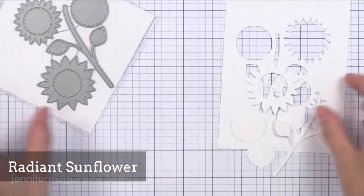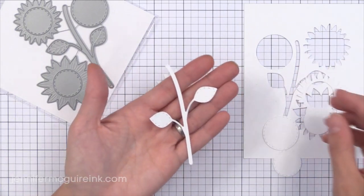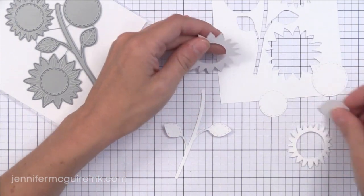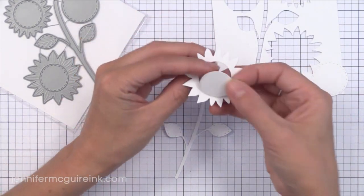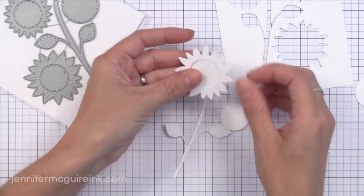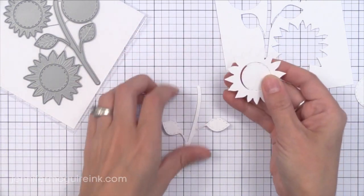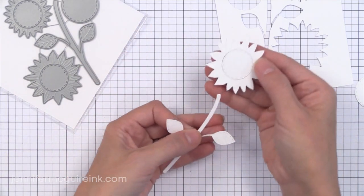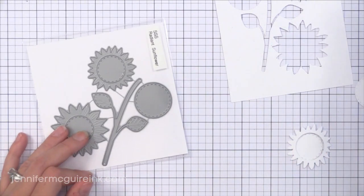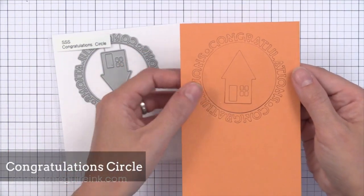This die set is the Radiant Sunflower. What I want to do with this one is die cut it from watercolor paper, apply distress ink — green to the stem, yellow to the flower, and brown to the center. Then spray it with lots of water and crumble it up, then flatten it back out again. That gives a homemade paper feel by adding the ink, getting it wet, crumbling it up and flattening it out — you get a homemade paper look. You could also die cut it from fabric, which I think would be nice too.